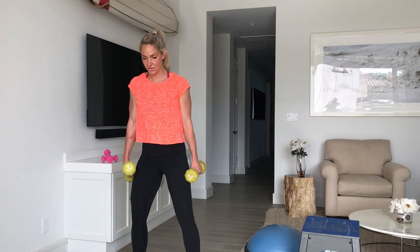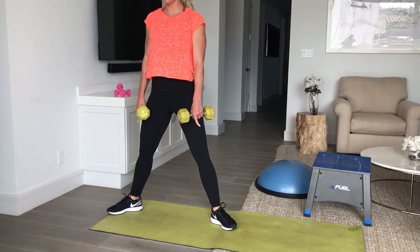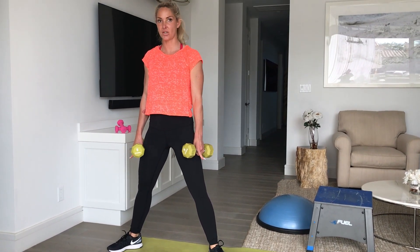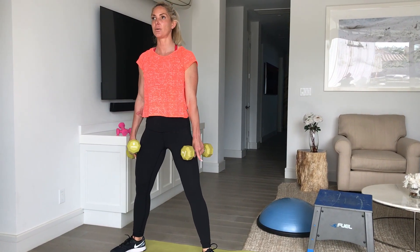This is your arcing sumo squat. Nice wide stance, toes out. When you go down in that squat, your knees are tracking over the center toes — you're not going over the toes, but that's about where you want them, tracking over the center of your toes.